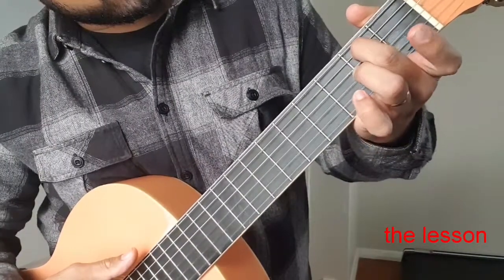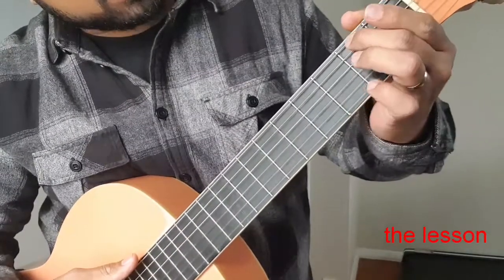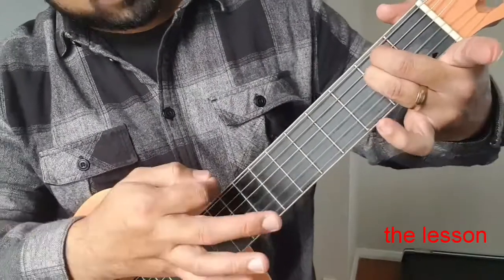For the second chord, I do an E minor. This is how I do it. So you put your middle finger on the second string on the second fret, and your ring finger on the third string on the second fret. So you get this chord.